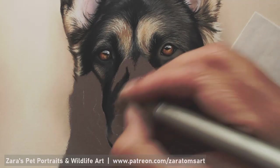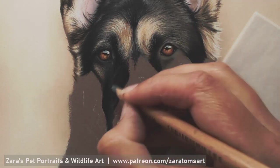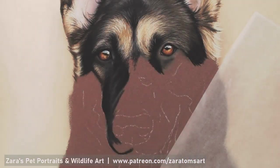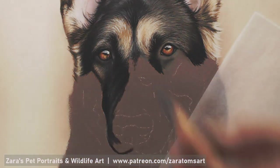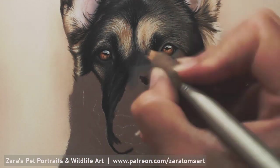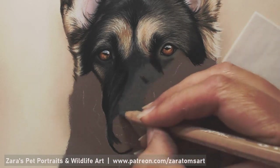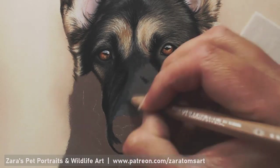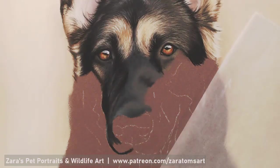When working on areas like the bridge of the nose, the fur here is much shorter than the fur on the top of the face, so you're not trying to put in each individual fur stroke — it's more about getting your differences in mid-tones, shadows, and highlights to indicate the fur. If you try to put in more fur detail than the reference photo calls for, you're going to make the fur look longer than it actually is.